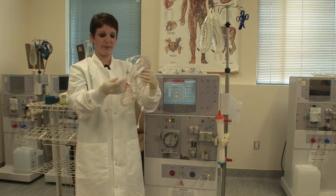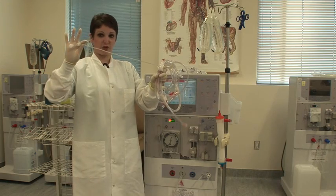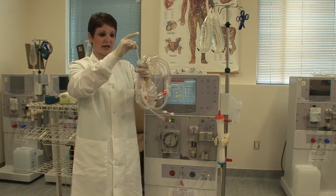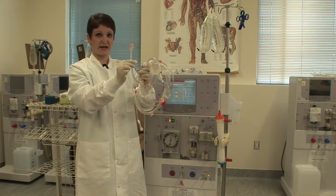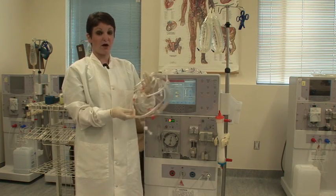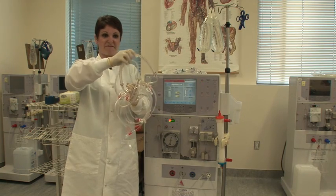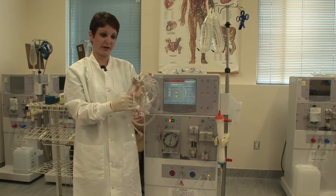And then you have your patient end, which has the bigger clamp and no colored cap — just that little white cap on it. So again, we have our blood chamber, our transducer line, our med line, our dialyzer end, and our patient end. Also, on the arterial side, you have your blood pump segment, which is the big fat tubing on your arterial side.